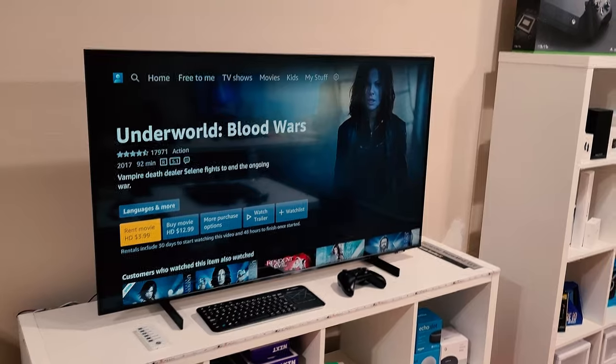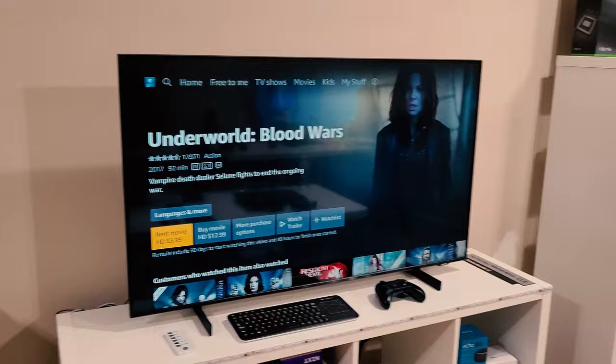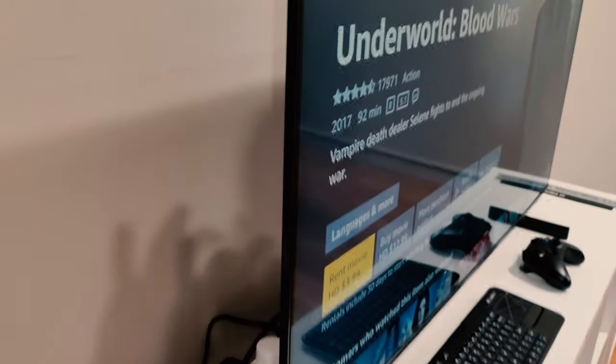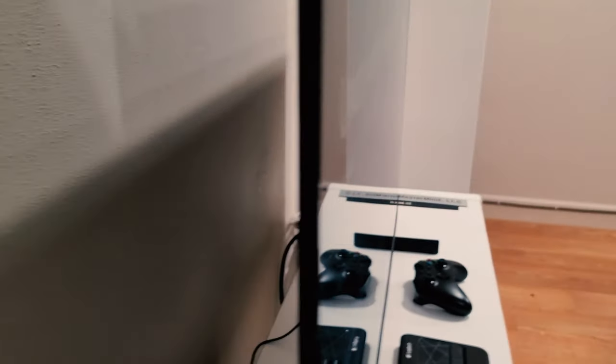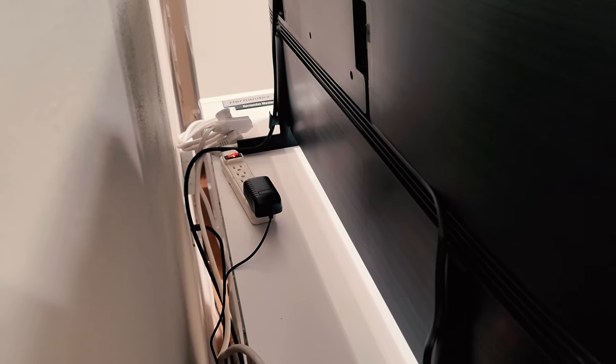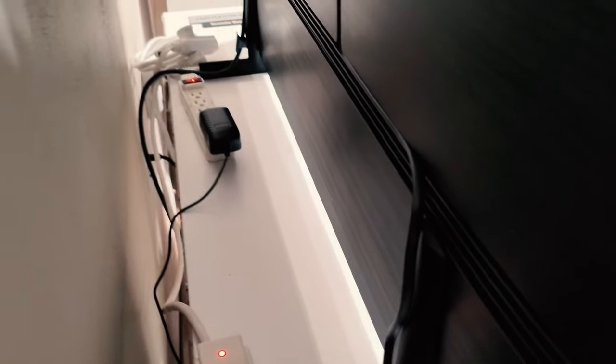One of the unique things that this model has is that 5G Wi-Fi connection, which is going to be faster. So if you have a decent internet connection, it's going to be streaming and pulling content pretty quickly. Those lines and spacing gaps in the back are actually for you to run the cable either through the right side or down to the left side. It comes with little hooks for you to run the cable into, which makes it a lot cleaner back there.